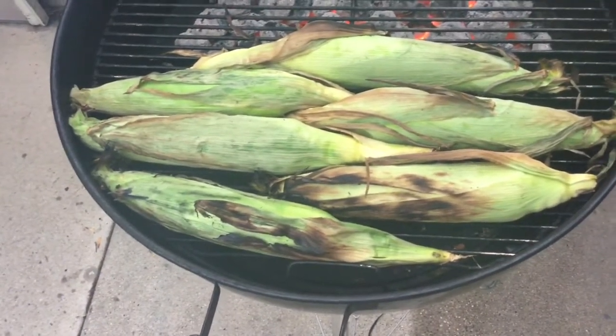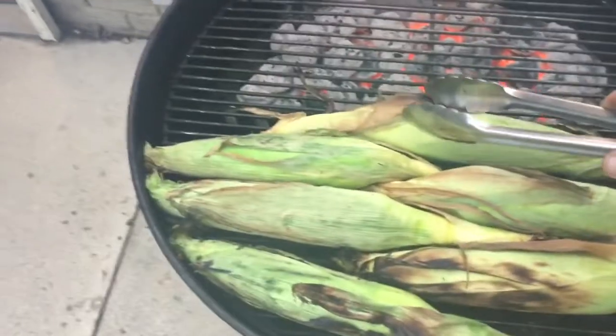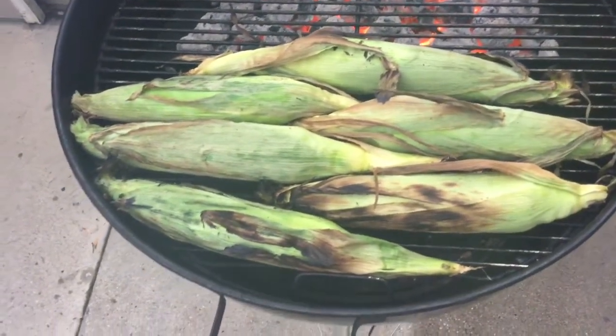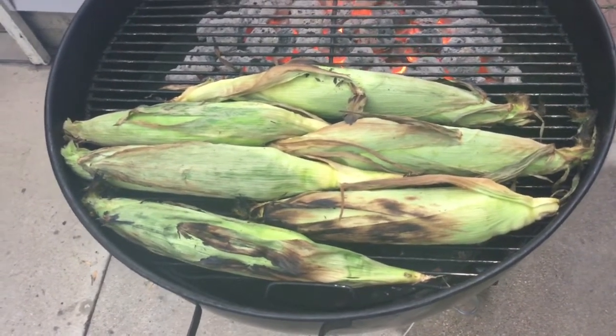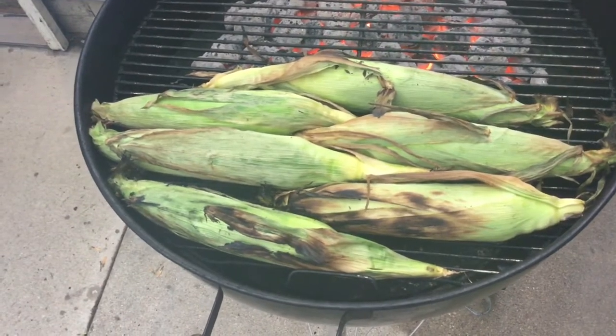All right, guys, we've been rotating it right here. You can see a little char on there where it was close to the fire — that's okay. That husk is there to protect it and there's still moisture inside. So we're going to cover this back up. Another 20 minutes and we'll be done.